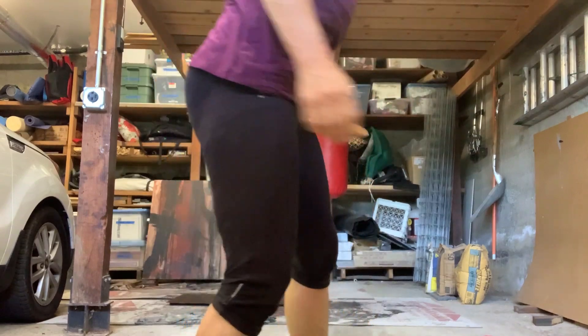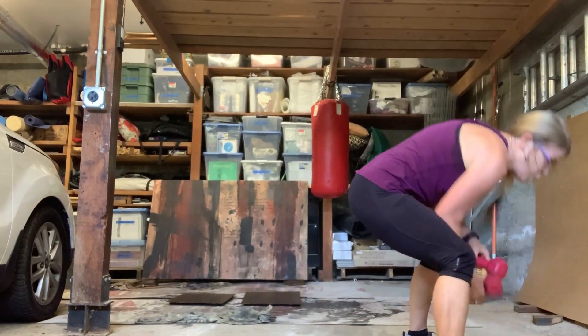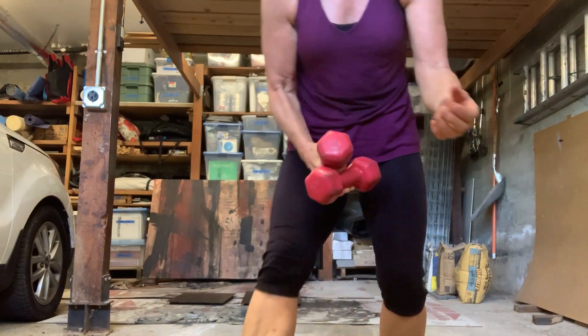Anyway, that's where I'm at here today, and I'm going to show you a concentration curl. I'm going to use two weights — it's kind of good to have the option to use two weights.